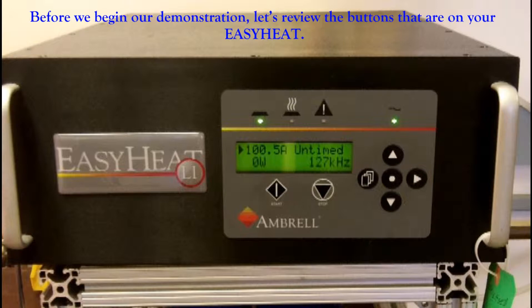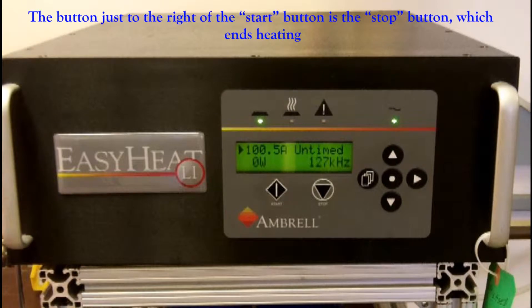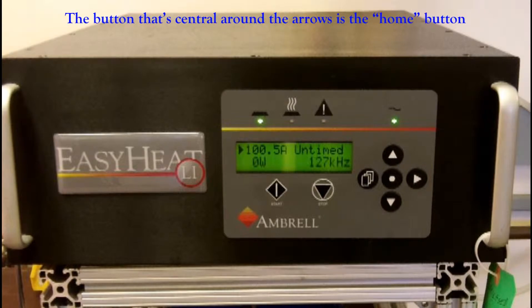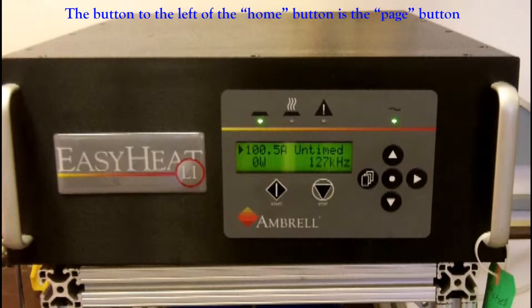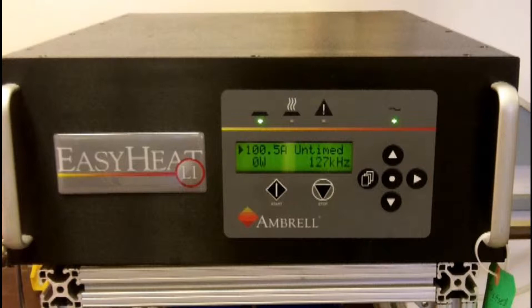Before we begin our demonstration, let's review the buttons on your EasyHeat Li. The button on the left, under the screen, is the start button — used to begin heating. The button just to the right is the stop button, which ends heating. The button central around the arrows is the home button. The button to the left of the home button is the page button. The arrow buttons are used for navigation and setting the power or current level.